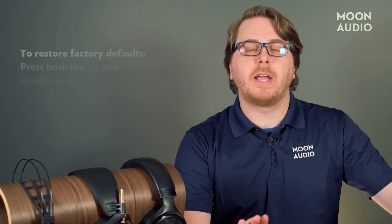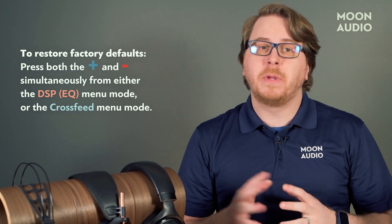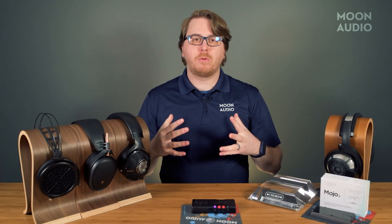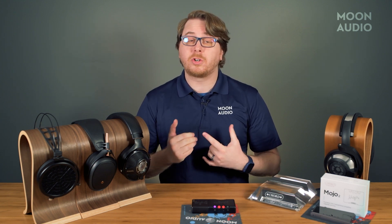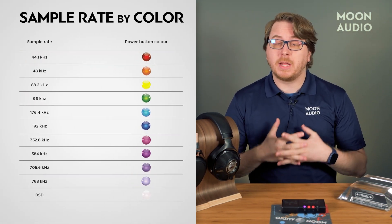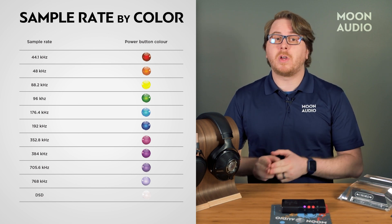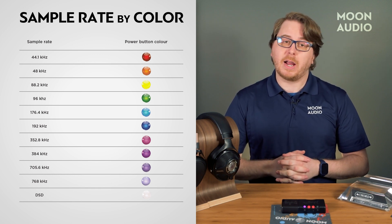To restore your Mojo 2 to factory settings, simply press both the volume up and down buttons at the same time from either the DSP menu or the cross-feed menu mode. This will reset all DSP, cross-feed, and EQ settings. The power button also serves dual purpose in identifying the sample rate of the track you are listening to — the lowest sample rate begins with red and moves upward to yellow, green, blue, purple, and white as the sample rate gets higher.